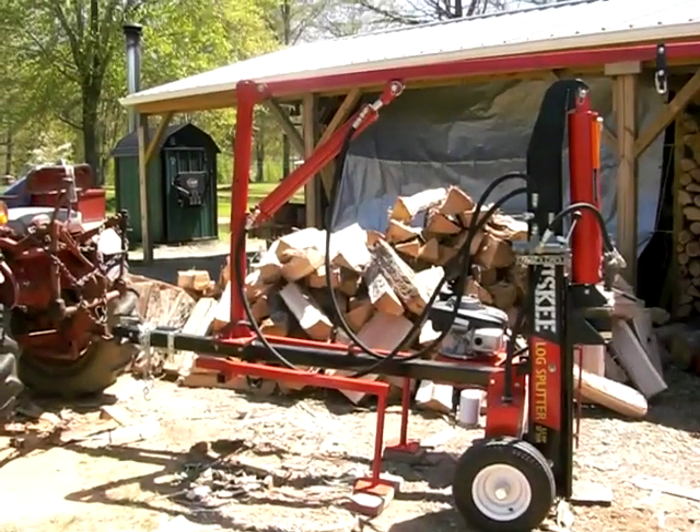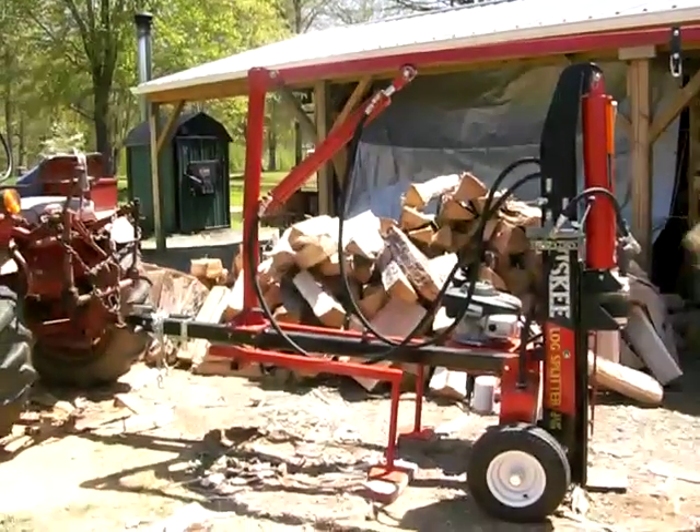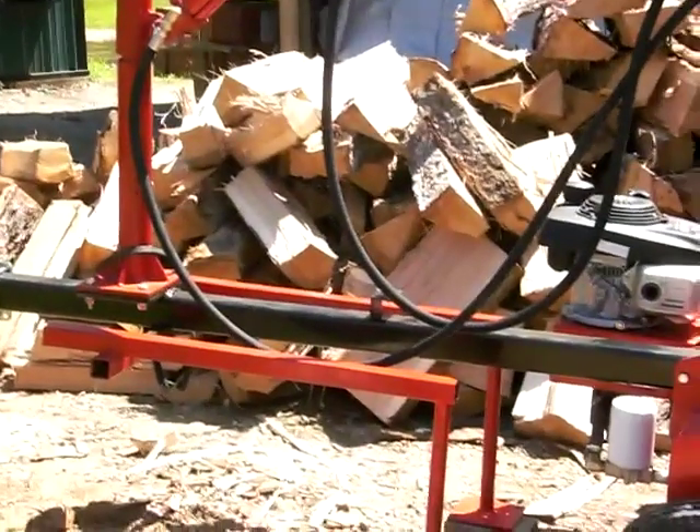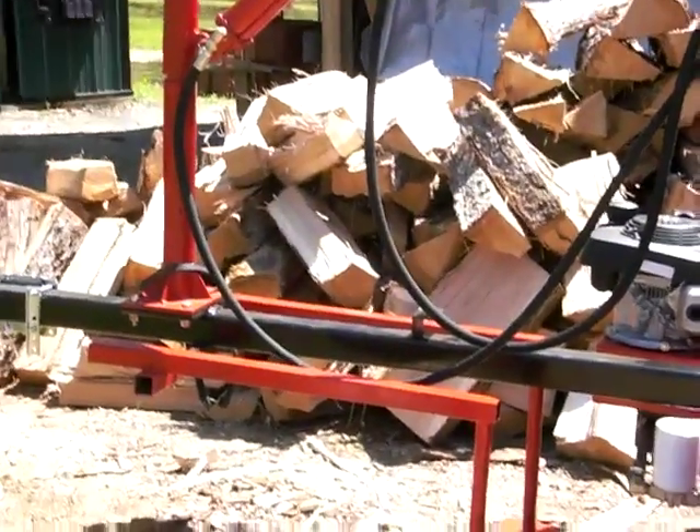This is the Tractor Supply 27-ton splitter I modified. I put a 3-inch square steel beam, 6 and a half feet long, to support the lift.